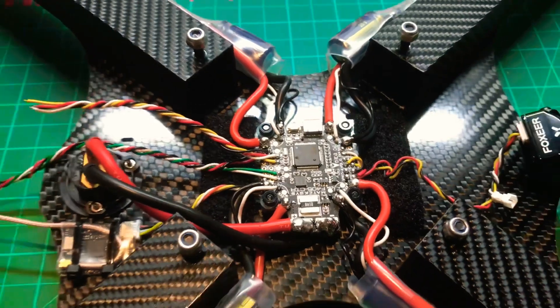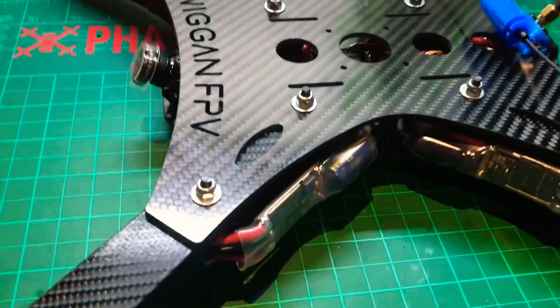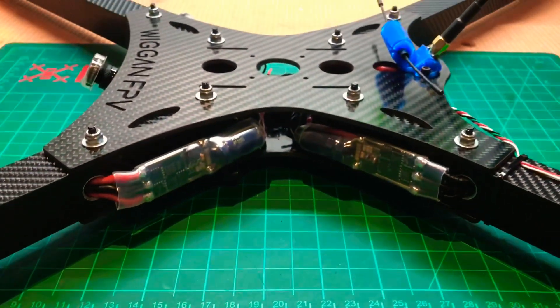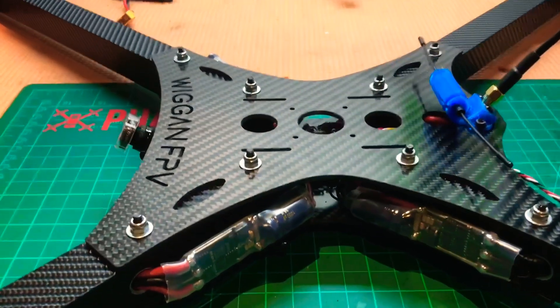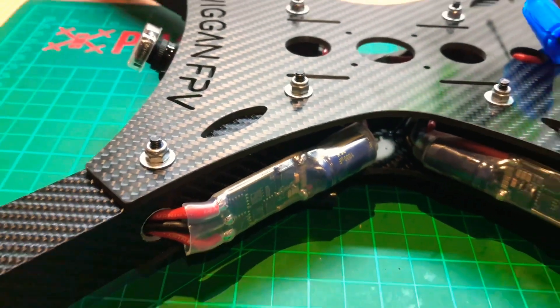Very excited that it's finished! I've got the top plate on, all the ESCs double-sided taped to the side with thermal tape underneath so it acts as a bit of a heat sink to the aluminium.